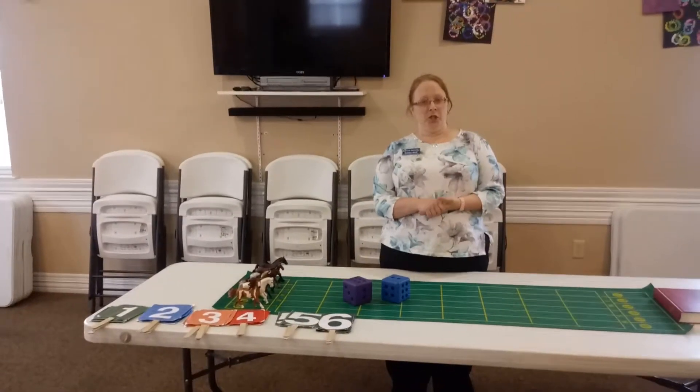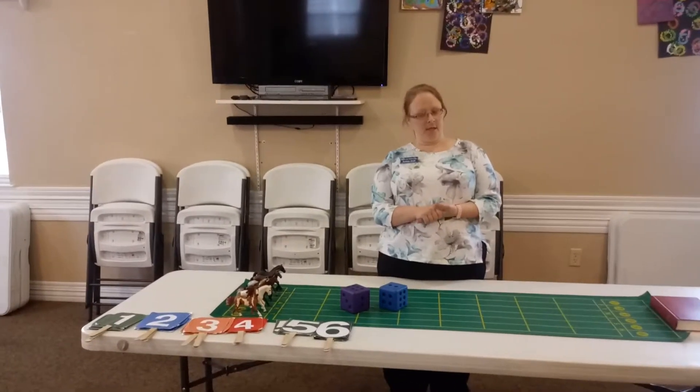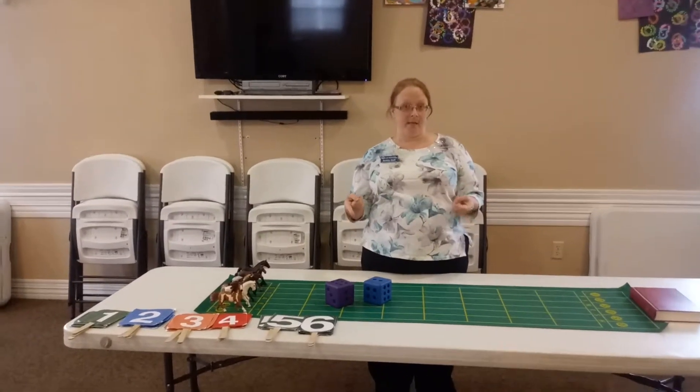Hey everybody, thank you for coming to Creative Activity Directors. Today we're going to teach you how to play horse racing.